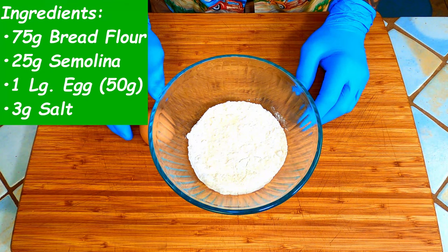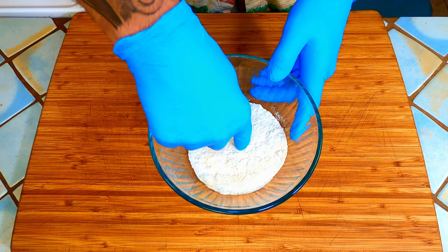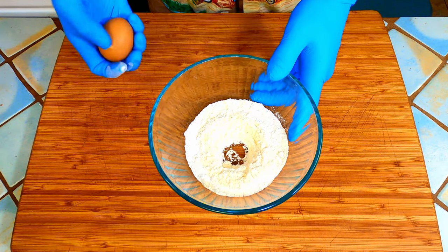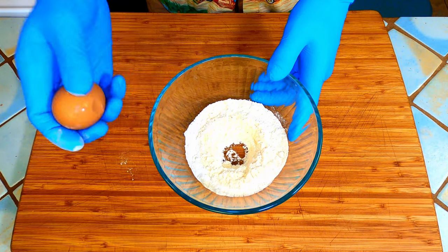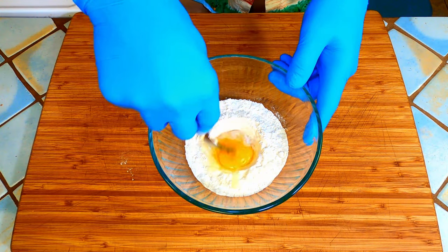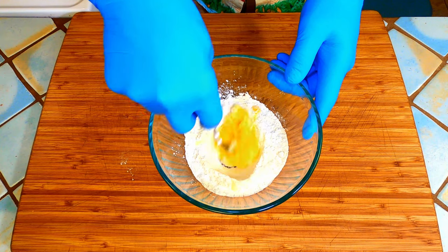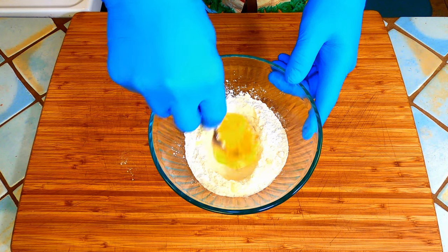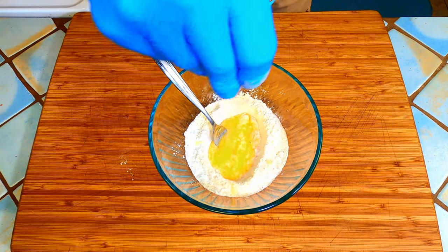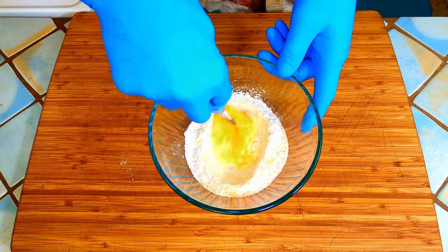This is the easiest and cleanest way I have found to make fresh pasta. Get a bowl that easily fits your flour. Make a little well in the middle. Crack your egg in and beat it with a fork. Add in your salt.